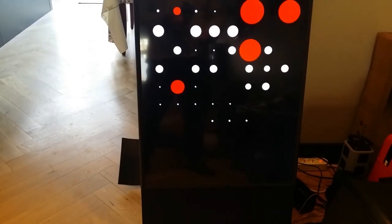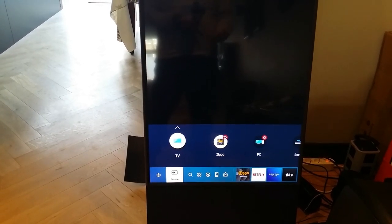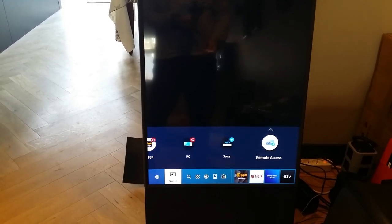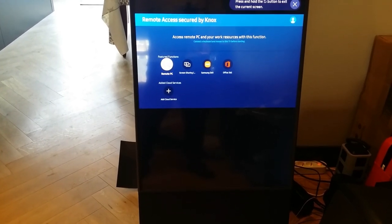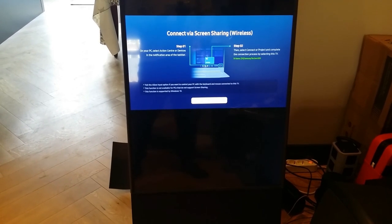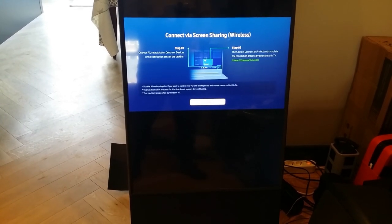Let's go to Sources. On the left is terrestrial TV; I've got Ziggo, a PC connected, and a Sony Blu-ray. There's also a Remote Access option for connecting to a remote PC on your home network — I haven't managed to get that working, it might be an issue with my own network. Screen sharing also seems to only work with Samsung PCs, as I don't see a wireless screen sharing option for my own PC.